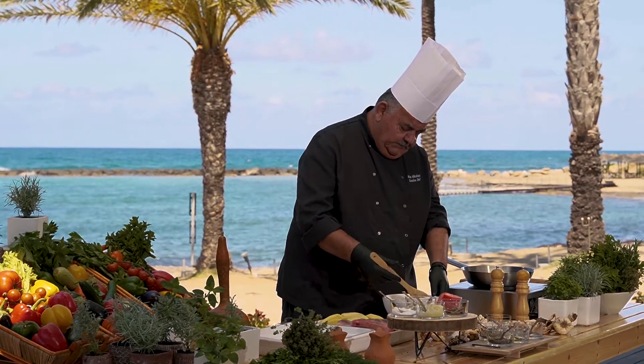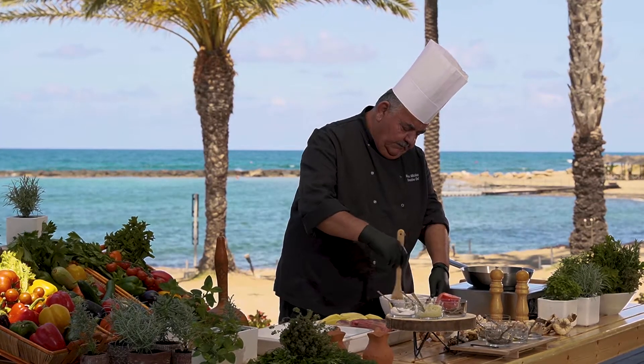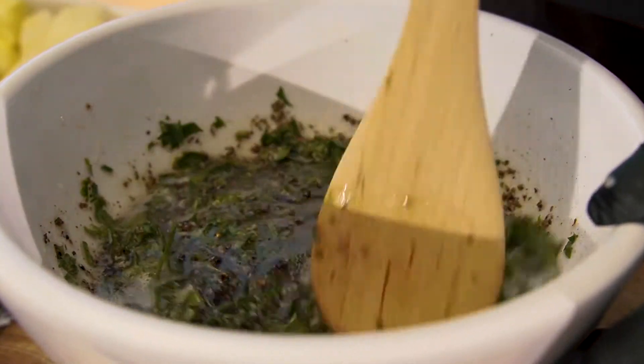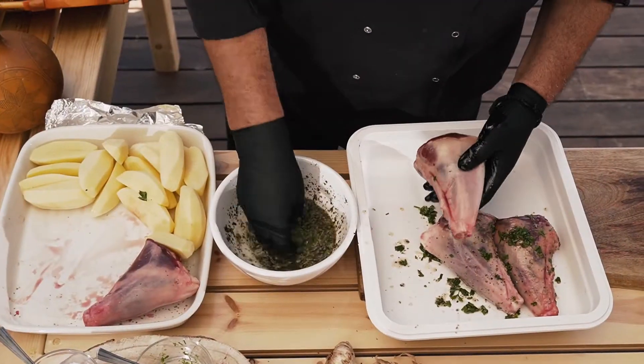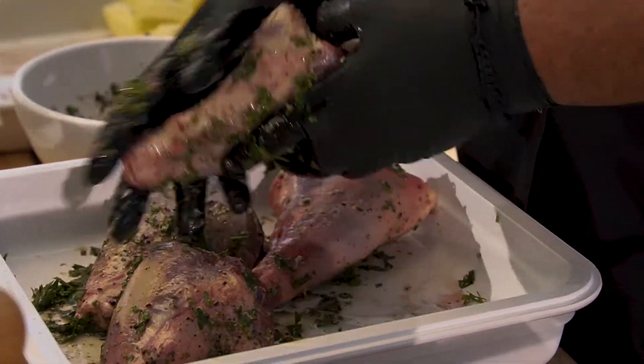Method. Put the lemon juice, two tablespoons of oil, wine, pepper, garlic and oregano into a bowl and whisk. Put the lamb shanks and potatoes into a bowl, pour over the marinade and massage well to coat. Cover and chill for at least one hour, but preferably overnight.